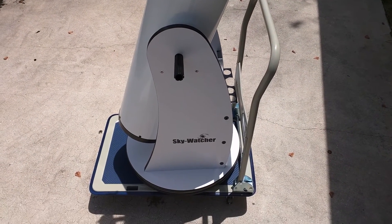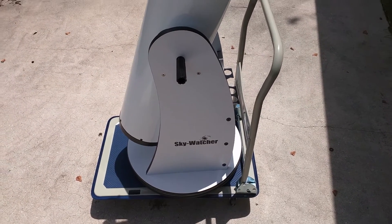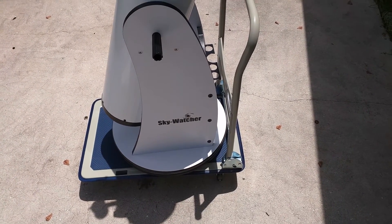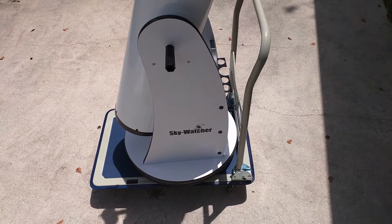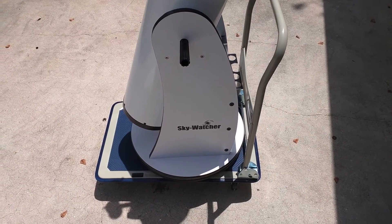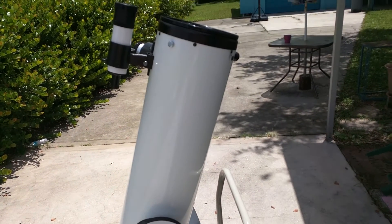No point in wasting ridiculous amounts of money. I mean, if you've got to have the best, more power to you. But for under $250, this little dolly wasn't too bad. It's actually 19 inches wide by 29 inches in length from the base of the dolly. This is my dolly that I wanted to share with you guys for my 8-inch Dobsonian telescope.